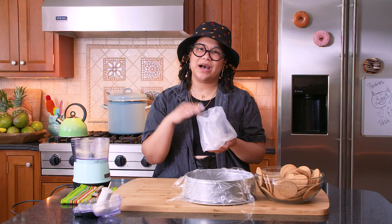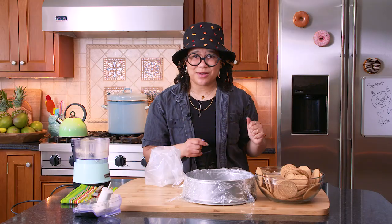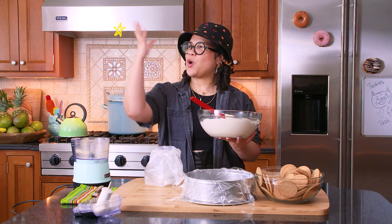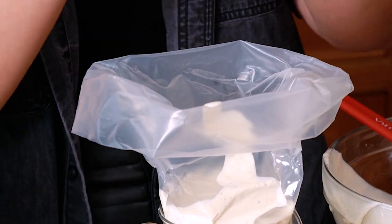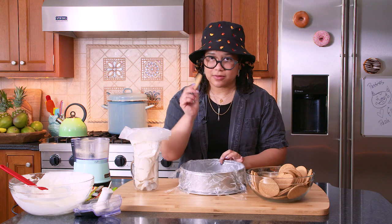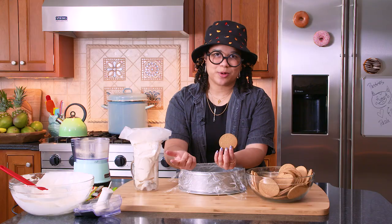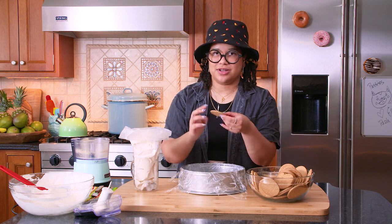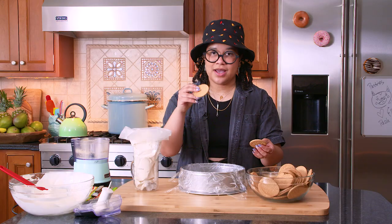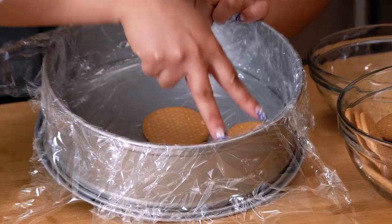Now we have our piping bag with a round tip. I'm using a measuring cup to stabilize the piping bag. I grab my cream — it's smooth, it's creamy. You're never going to make whipped cream another way because this is just a chef's kiss. Now we have our Maria cookies. I like to put the textured side down — when you flip the cake, you're going to see this design. I take one in the middle and make a perimeter, making sure to go all the way to the edge of the pan with my cookies.